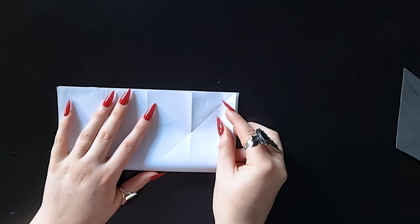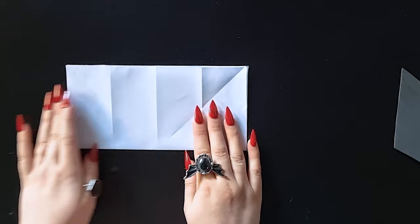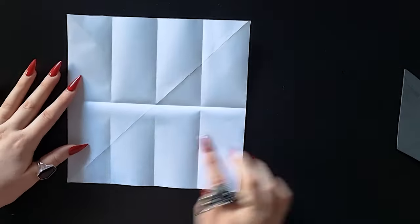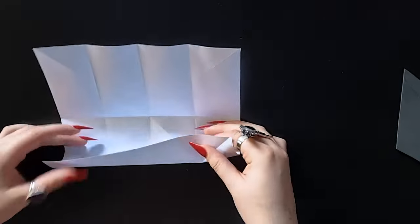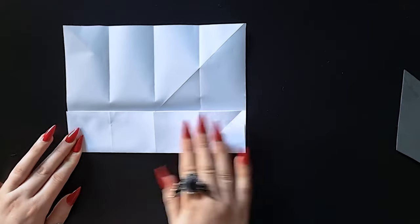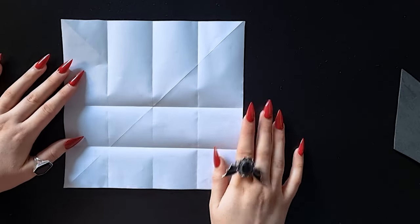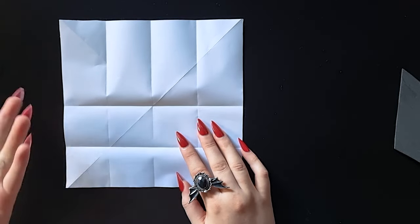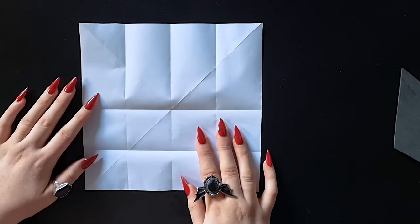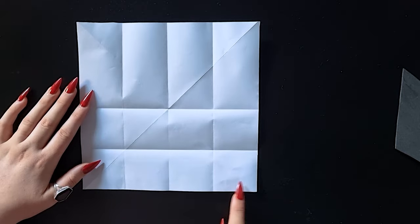I've never really done origami before — I just saw these origami bats online and thought they looked really cute, and I am the crazy bat lady so I figured I should know how to make them. We're going to do another long edge into the middle here, but this time we're only going to do it on one side, leaving the other side open. It's much easier to do this when you don't have one-inch claws! If you can't push down hard enough with your nail or hand, you can use a pencil to help make those lines really crisp. Now we're going to take these two corners here and fold them into the middle.